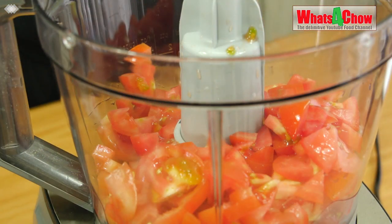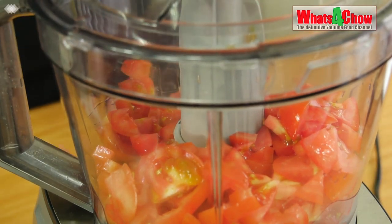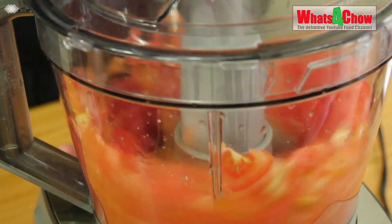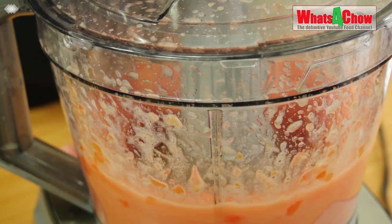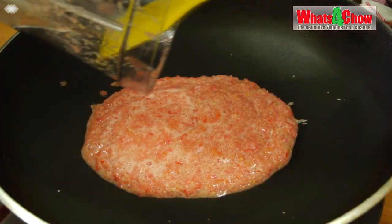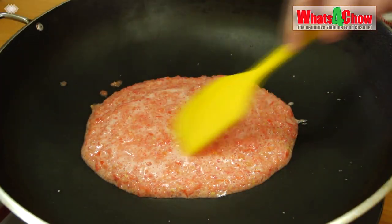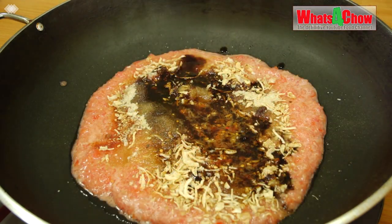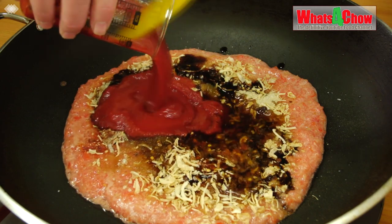Place the chopped tomatoes in your food processor and blend until quite fine. Transfer the tomatoes to a large pan and add all of the other ingredients. Turn the flame onto medium heat.